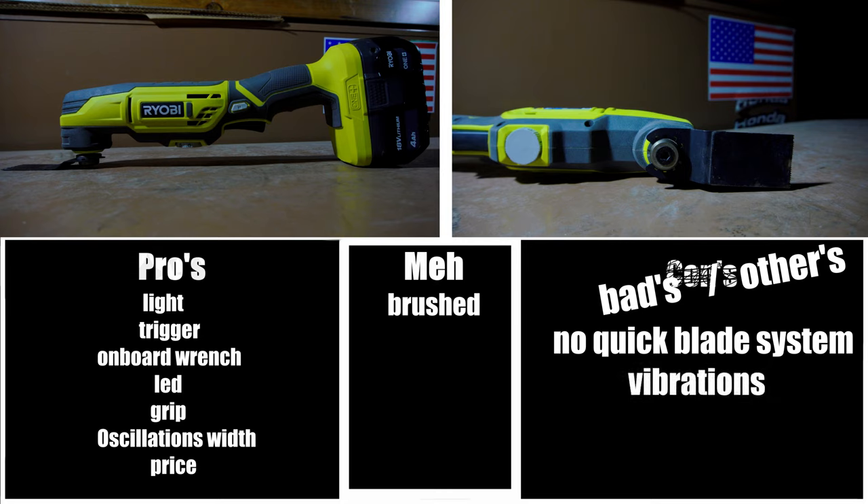The last and biggest con would be the vibrations. The vibrations this little multi-tool puts out are fairly intense on the highest setting. At the lower settings, it's not very bad, and it will handle those decently. But at level 6, this multi-tool will be vibrating at a high, high frequency. So I would highly recommend wearing gloves when using this multi-tool on high. It's just the nature of multi-tools, and there's really no getting around it, especially at this price point. So just be aware if you do decide to purchase this tool and you're planning on using it at the highest settings.